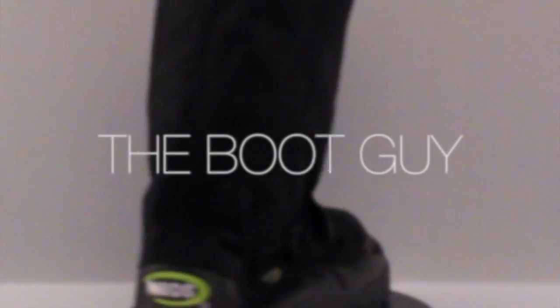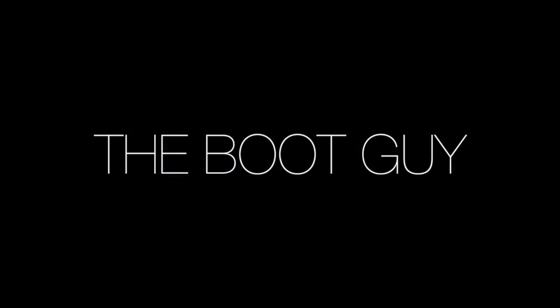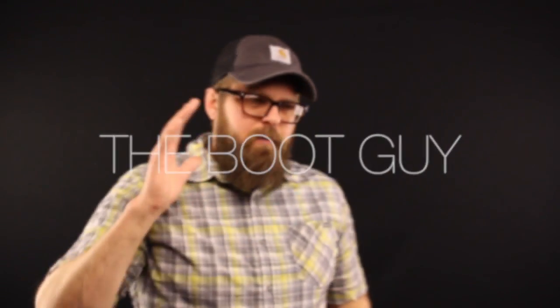Today on the Boot Guy it's graduation day — graduating from the old overshoes to something new and modern: a NEO. If you're a working guy, you've worn overshoes. You've worn the classic yellow, the 5 buckle, the 2 buckle. You've felt what it's like to have that thing filled with mud and it just gets heavier and heavier throughout the day.